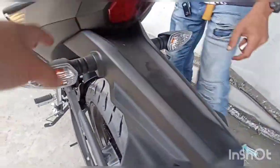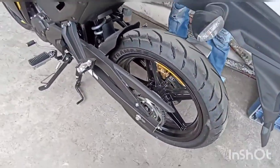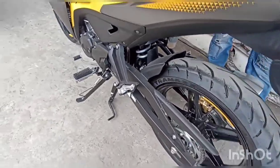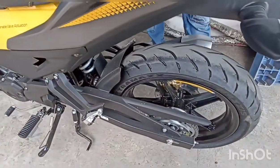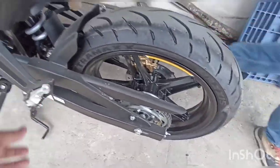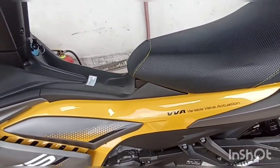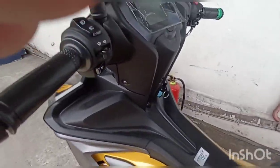Ang tail light niya, sir — LED, single lift arm light, valve type. Sa harapan, single hydraulic disc brake; sa likod, dual disc brake. Tubeless na ang kanyang ligid. Ang starting system niya, sir, is electric starter only — wala siyang kickstarter.